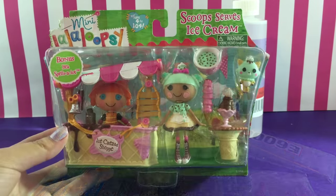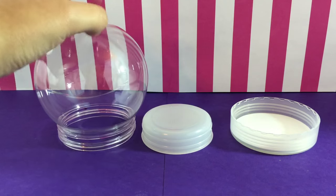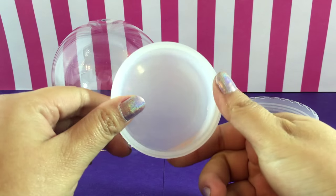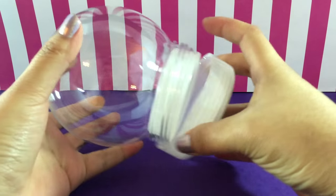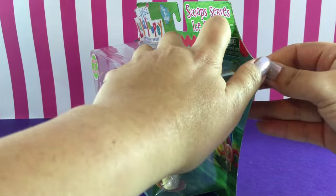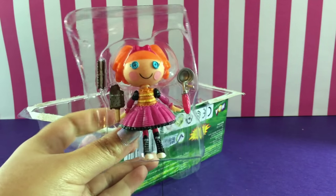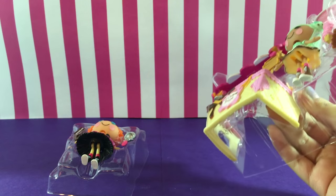The toy we're going to feature in our glitter globe today is Lalaloopsy, and we got the Scoops Serves Ice Cream Set Lalaloopsy Minis. Let me show you how these water globes work. The round part is where the actual water goes in, and this is the base — we're going to glue everything directly onto the base. You slip the base into the globe and then tighten it all up with the screw-on bottom. That's simple.